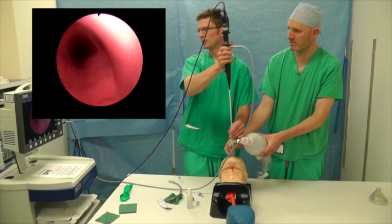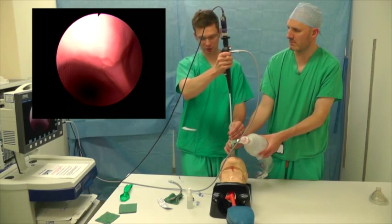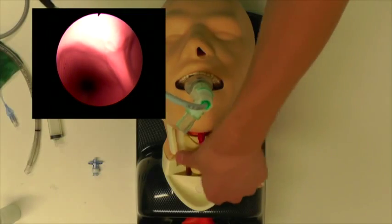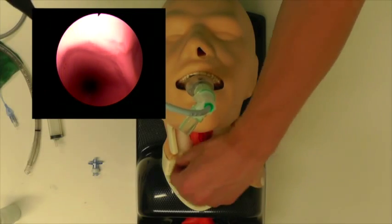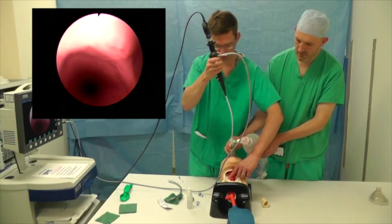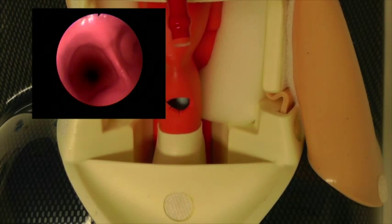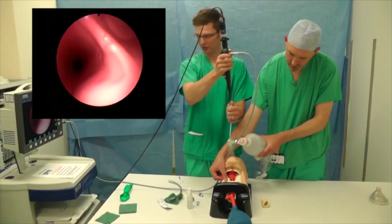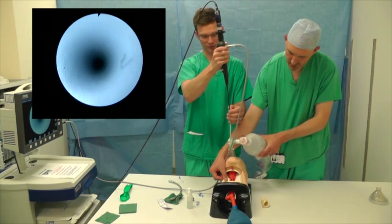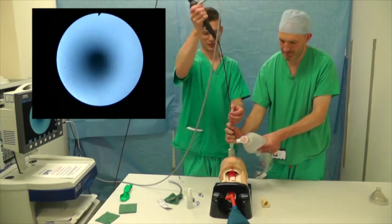Go all the way down as far as the carina. Although the tip of the scope is at the carina, if you open up the front of the mannequin's neck you'll see that the tip of the Aintree catheter is only just at the glottis. So it's really important at this stage to advance the Aintree catheter further in — that's gone a lot further down to where the carina is. Stabilize the Aintree for me and take the camera out.